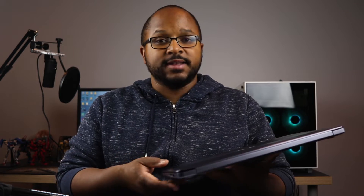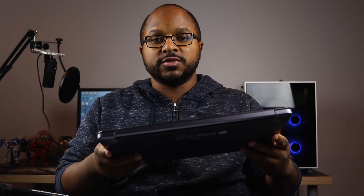What I mean by that is this thing has an i5-8250U processor. The 8250U is a quad-core 1.6 GHz processor packed in this thing, which is pretty good. It comes with 8GB of DDR4 RAM, and the one that I bought comes with a 1TB hard drive.